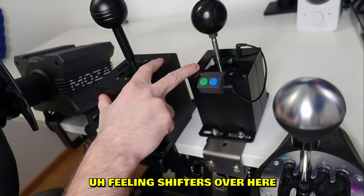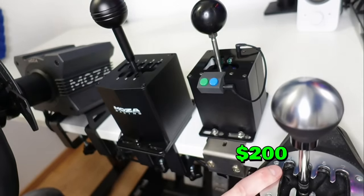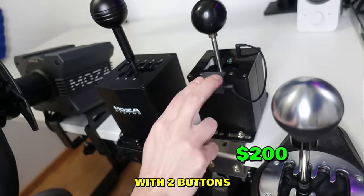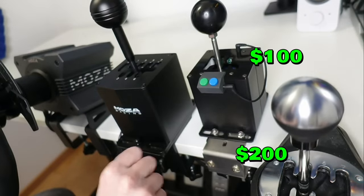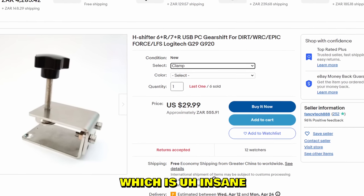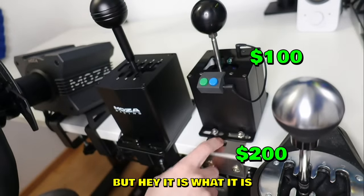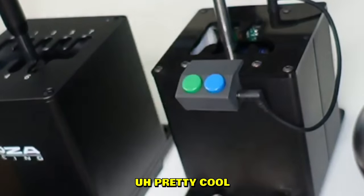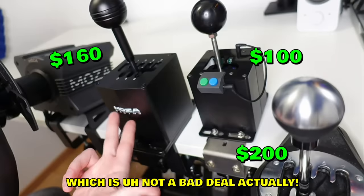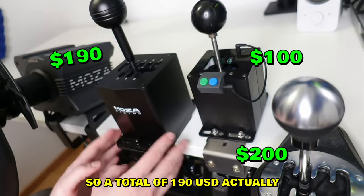You probably want to know how much all of these cost. The Thrustmaster one is $200 USD but you don't need a table mount. The eBay one with six gears, two buttons, and the bracket costs $100 USD - so you could get two eBay ones for the price of one Thrustmaster. The table mount alone is $20, which is insane for the quality. The Moza Racing one is $160 USD, so somewhere in between, which is not a bad deal.